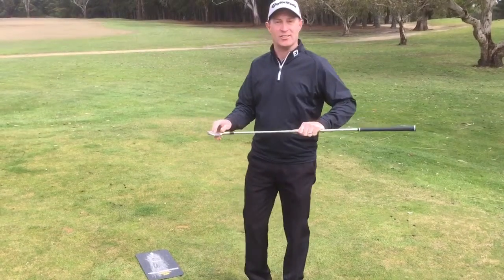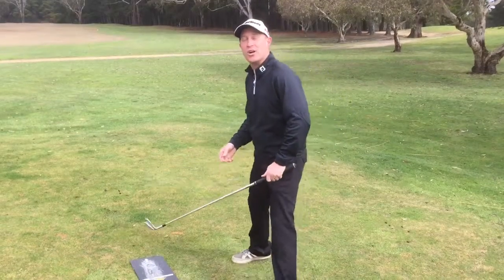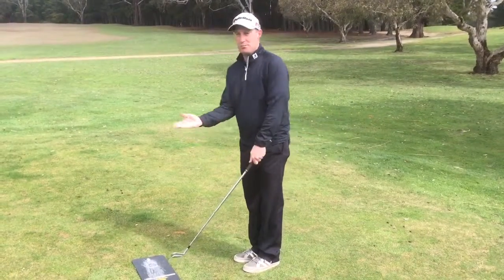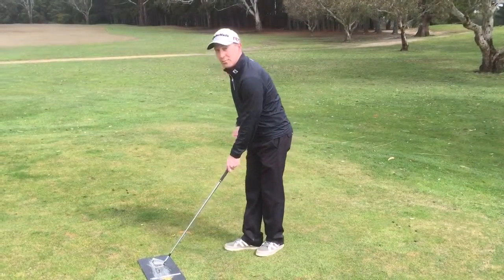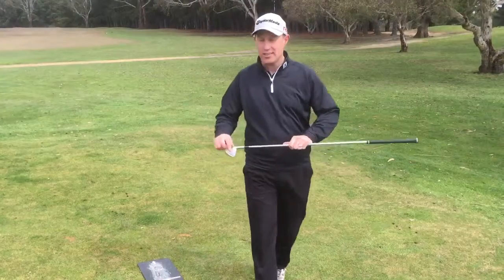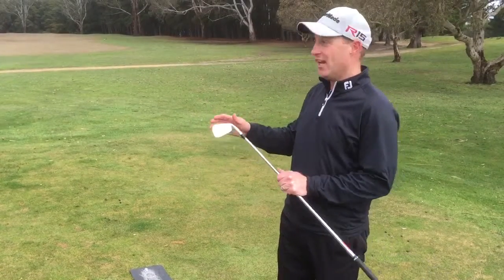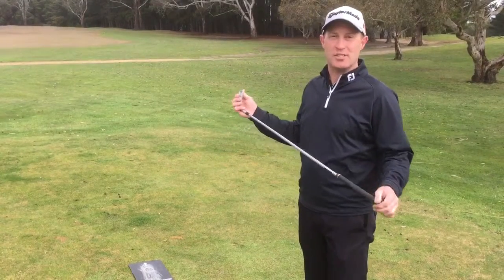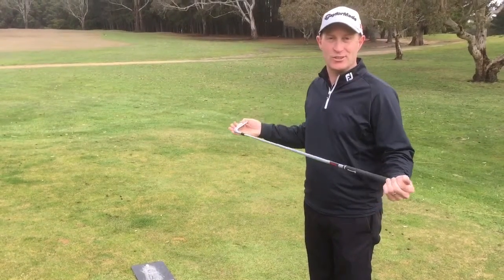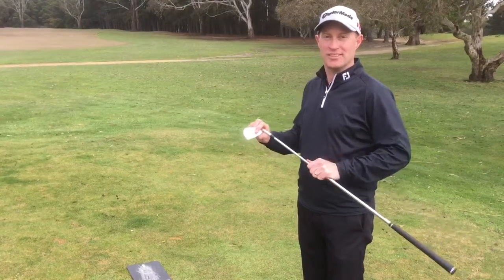When he hit on the lie board, the mark was good because the dynamic lie angle was correct, but he had trouble finding good contact on the face. So what we did was get the clubs to the right length for his height and technique, then bent the lie angle up 2 degrees. All of a sudden his contact was very consistent, resulting in much better shots and fewer miss-hits. Just because you're tall doesn't mean you need longer clubs.